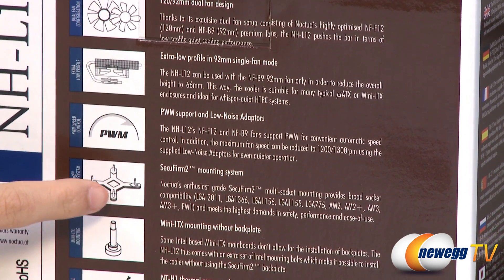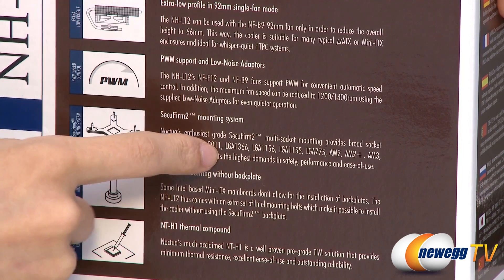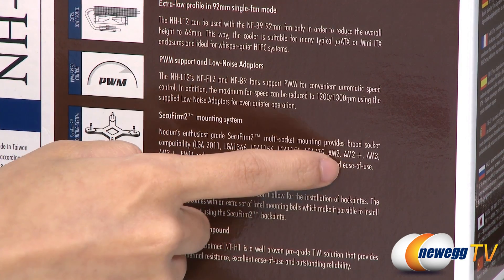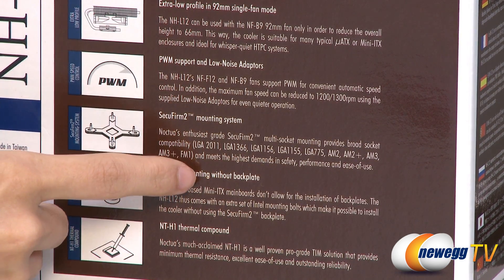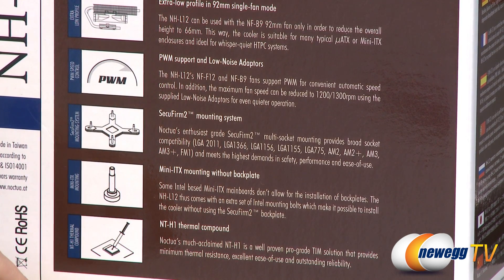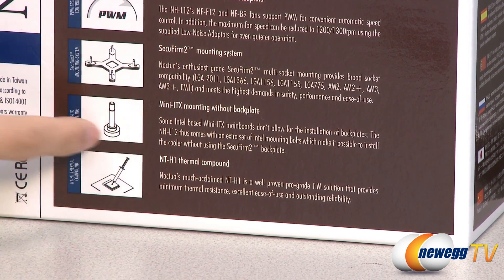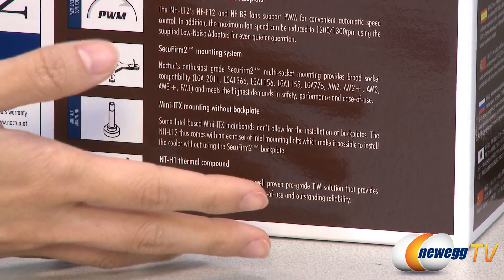It comes with the SecuFirm2 mounting system, which is compatible with LGA2011, 1366, 1156, 1155, 775 sockets, and AMD AM2, AM2+, AM3, AM3+, and FM1 sockets. Bear in mind that for the AMD setup, you will need to use the stock backplate that comes with your AMD motherboard. And a useful thing they've included are these mini ITX mounting screws, in case you have a mini ITX board that doesn't allow you to install a backplate.